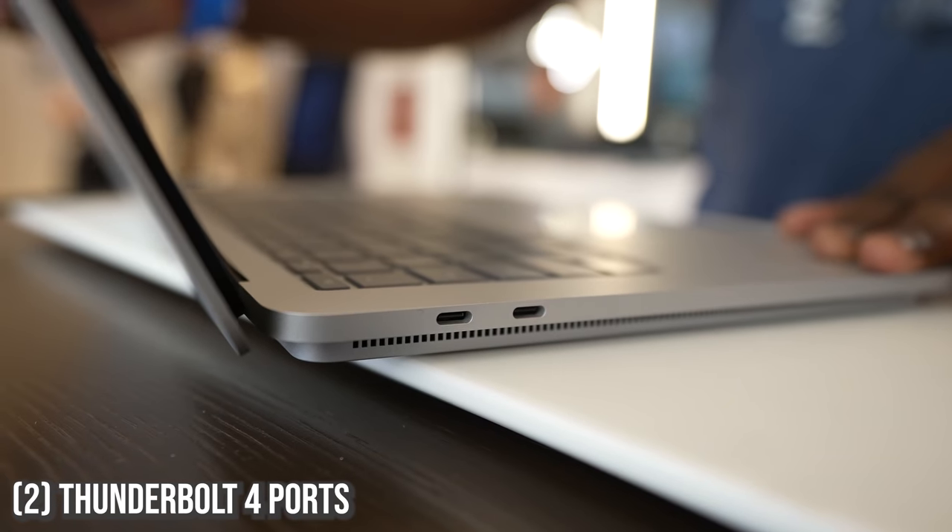As with Surface devices, this comes with the traditional Surface adapter plug, but it also comes with two Thunderbolt 4 ports, which is fantastic. You can connect to two displays if you want to, and you can charge — all that fun stuff.